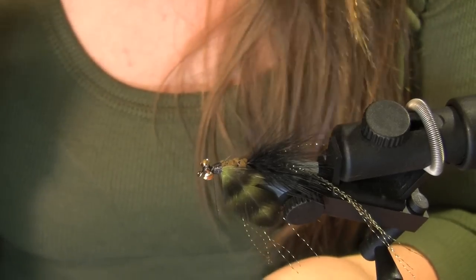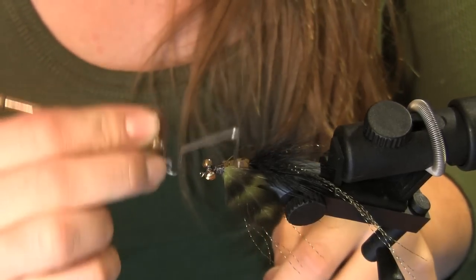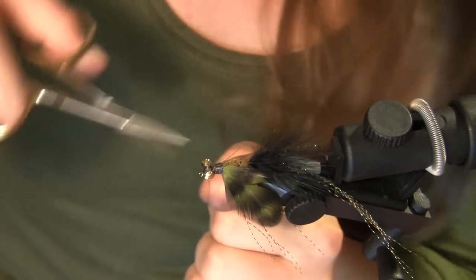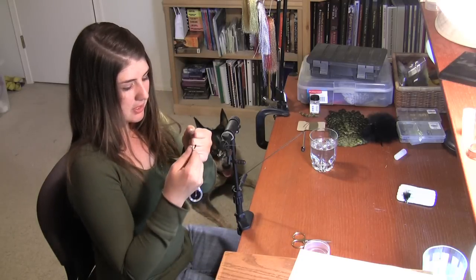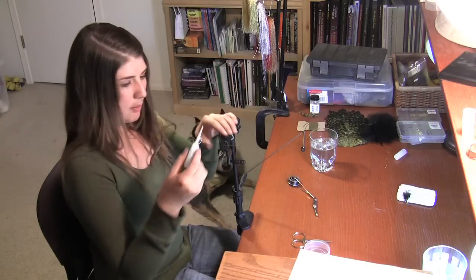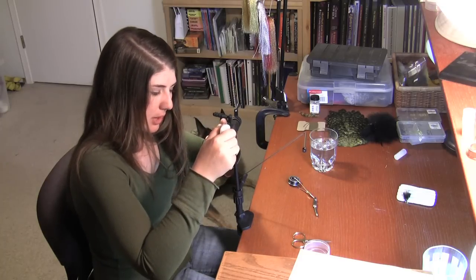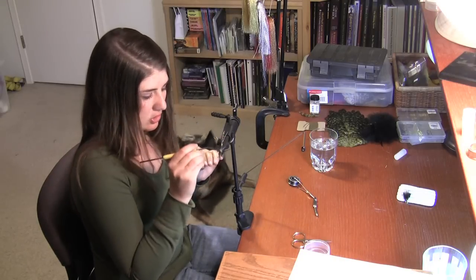I've got my wraps done and now I'm going to take my whip finisher. You can see they're still rotating, so we're going to have to put quite a bit of head cement on there so that those eyes don't shift around. After clipping the tag end, I'm really going to put a lot of head cement on there — top and bottom. Go ahead and use whatever tool you have handy and just smooth that out.